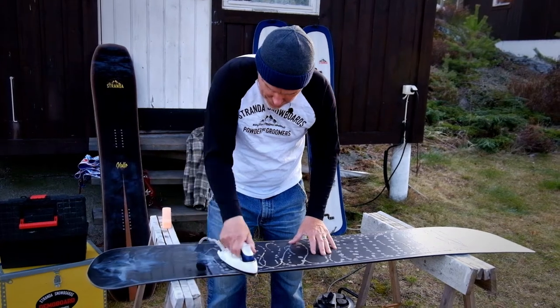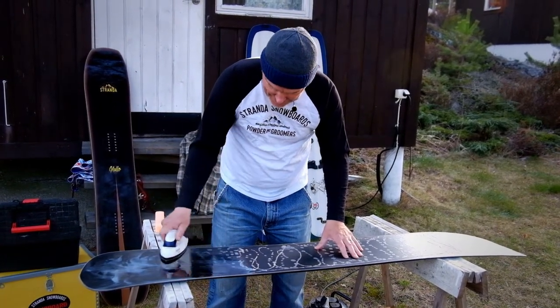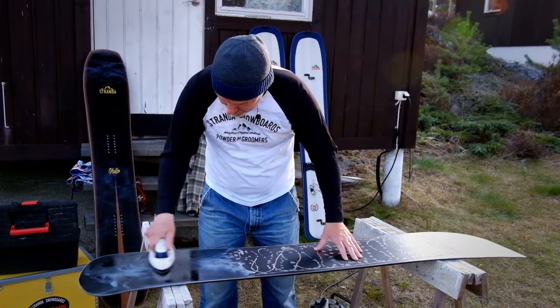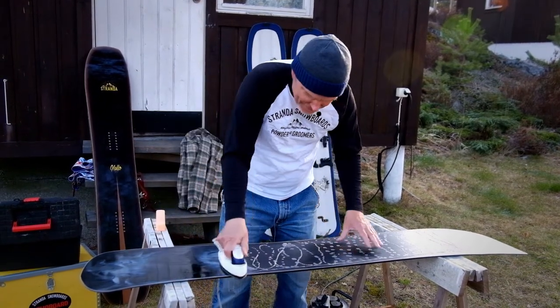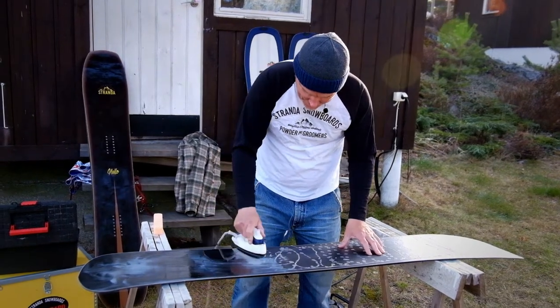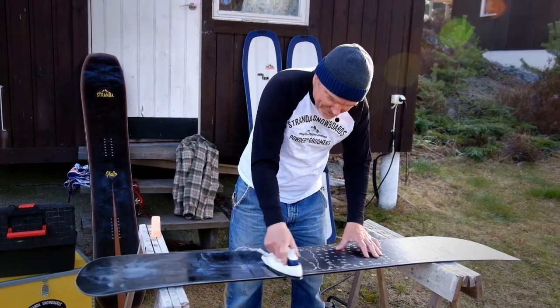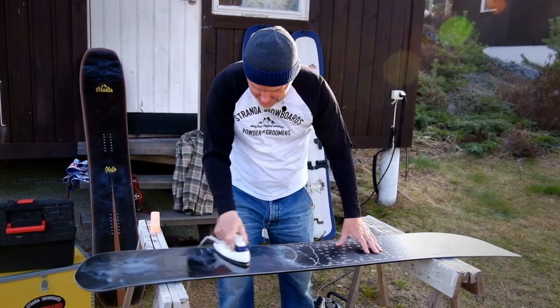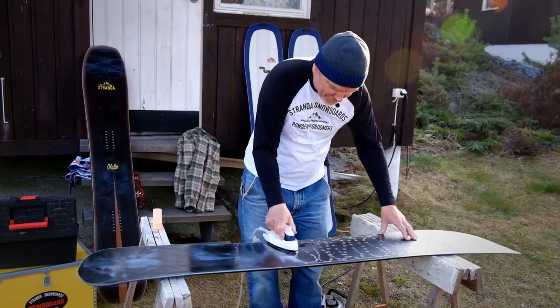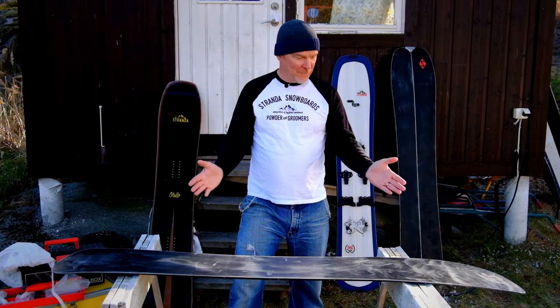If the wax is smoking, your iron is too hot. What I'm doing now is melting in and covering the whole base with wax so it doesn't dry out. It gets protected, and when the season starts just scrape off and brush up the structure, then apply the proper wax for the conditions. Okay guys, this is it — your board is ready for storage.